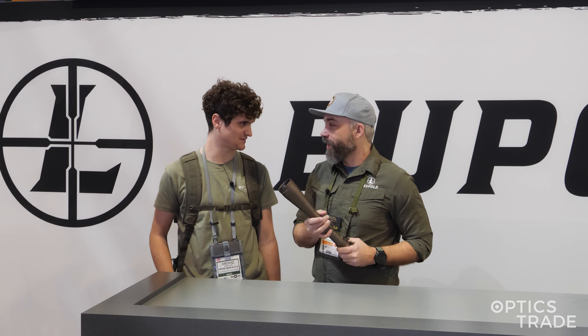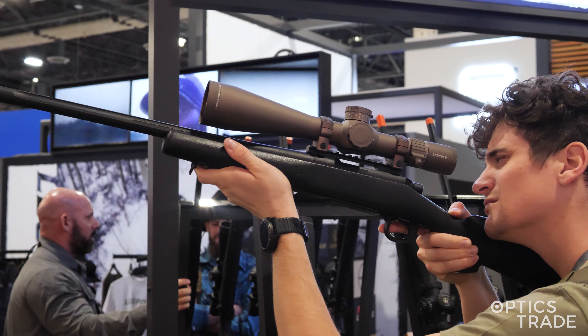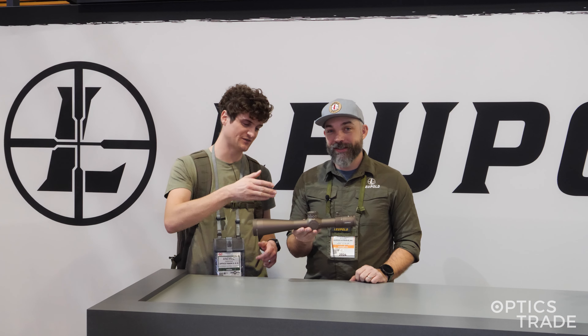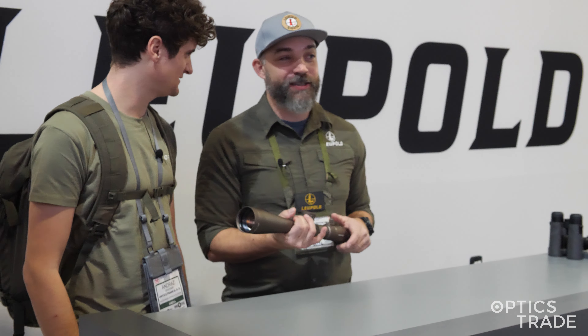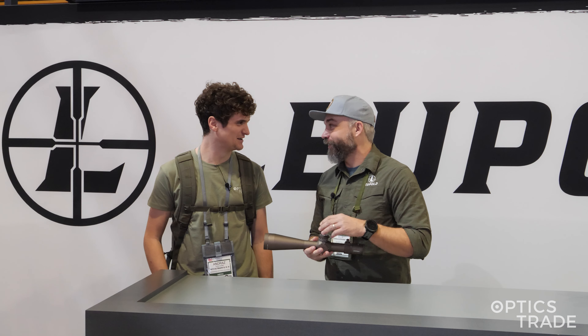It looks great on a whole bunch of different styles of rifles. I'm really stoked on this, and I know a lot of people are very excited — they come right over to the booth straight to the FDE ones and start looking at it. I'm not sure how it looks on video, but in real life it looks fabulous. And you know, a lot of times when we're building rifles and guns, we want it to look good too. Obviously we want the function, but it's got to look good too.